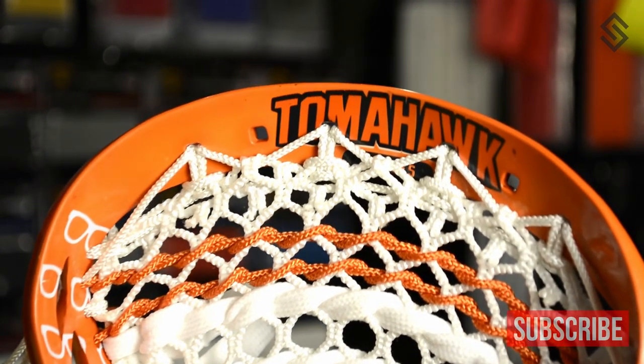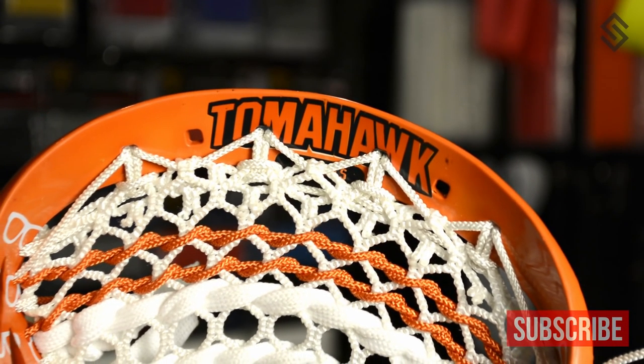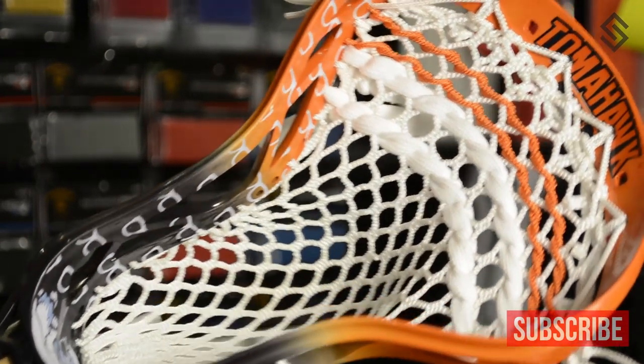We did some detail work on the bottom that I thought was freaking awesome — it's the Yeti logo with the two axes and it looks great. We put 'tomahawk' on the top of the head and had shades running down it. You can see the shades right there, and the Yeti logo — Gladhill designed it and did a really great job.